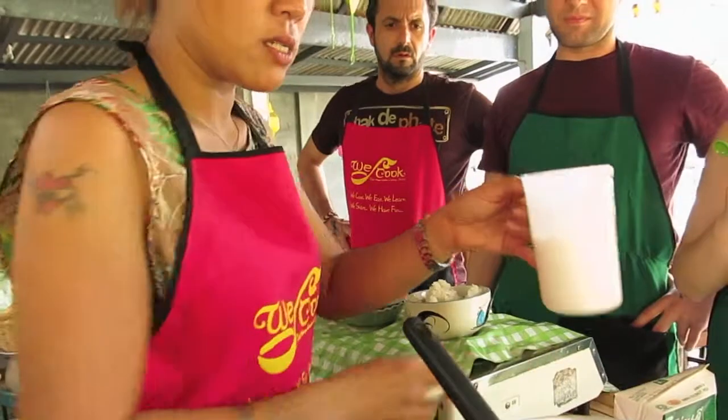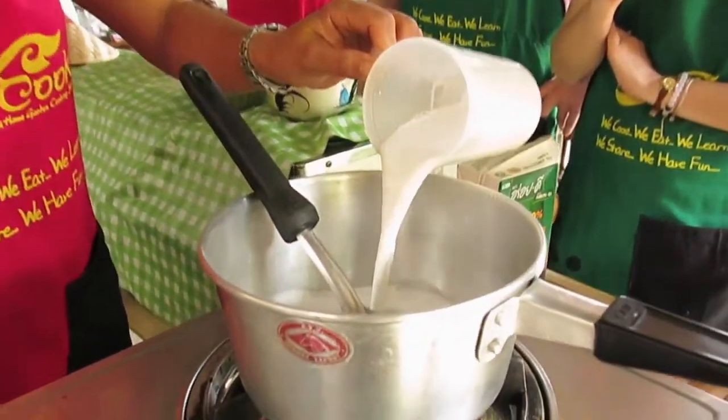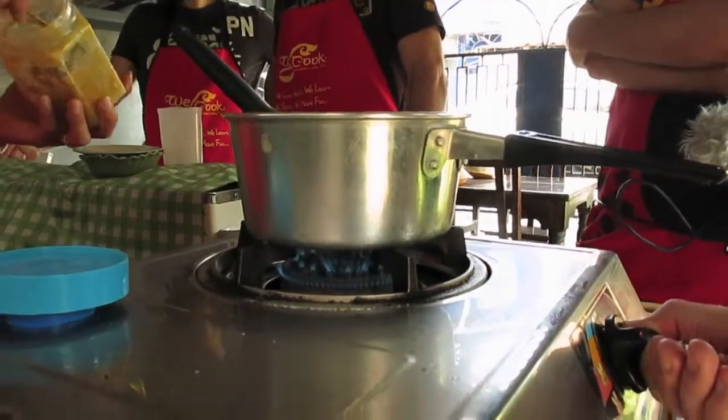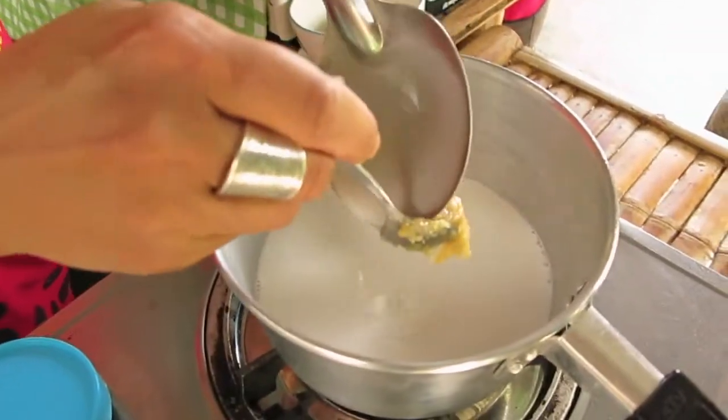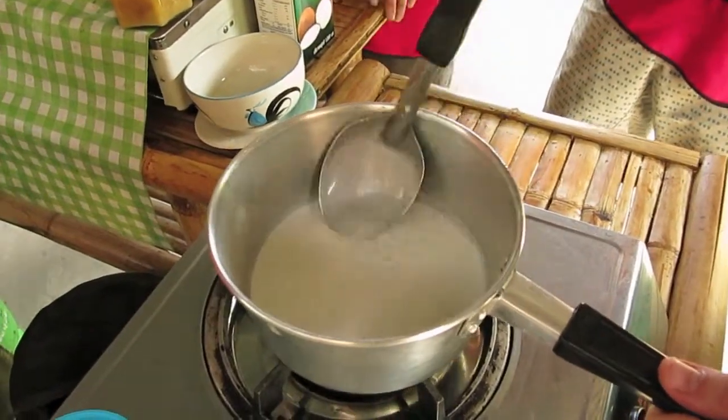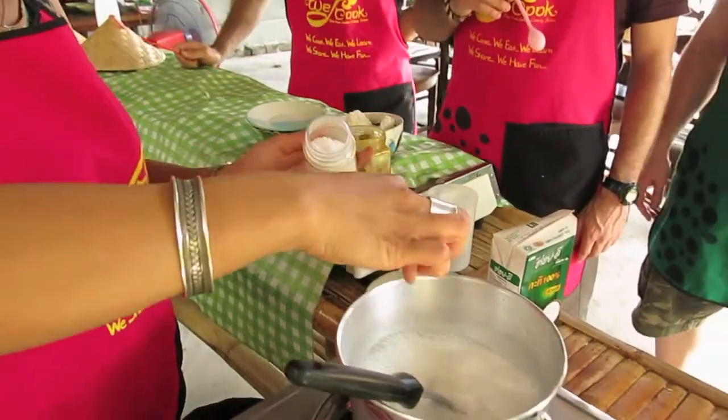First we're gonna heat up about a cup of coconut milk over medium heat. Then we're gonna stir in two tablespoons of palm sugar and taste it. If it's too sweet and you want to bring out the coconut flavor, you can add a pinch to a half tablespoon of salt.